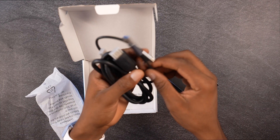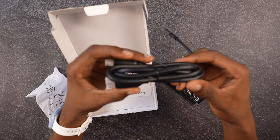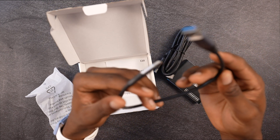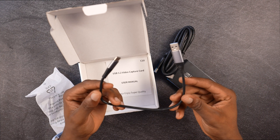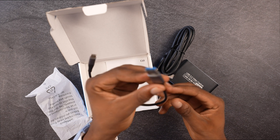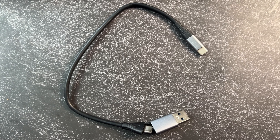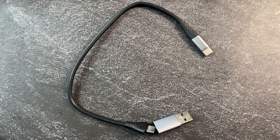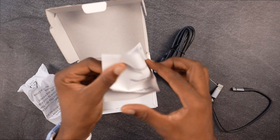Also in the package we have the HDMI cable right here. Also we have a USB cable — as you can see right here we have a USB-C and also a normal USB connection. So we have two parts on that cable. Also in the package we have a user manual which we can go through.